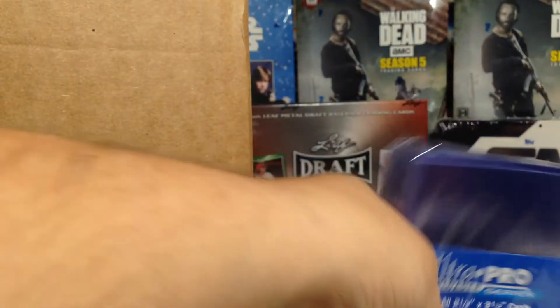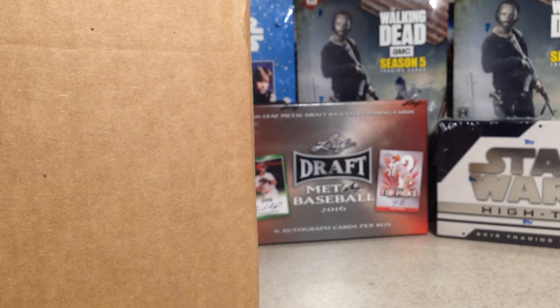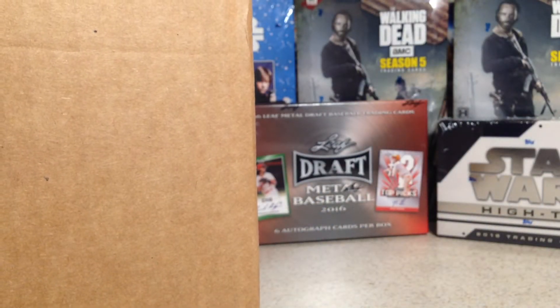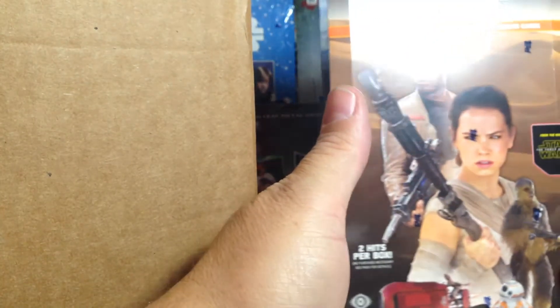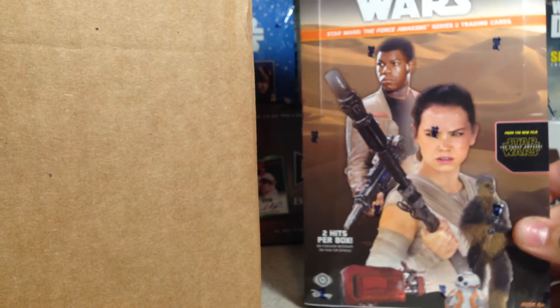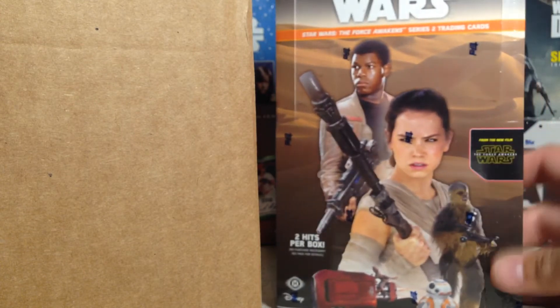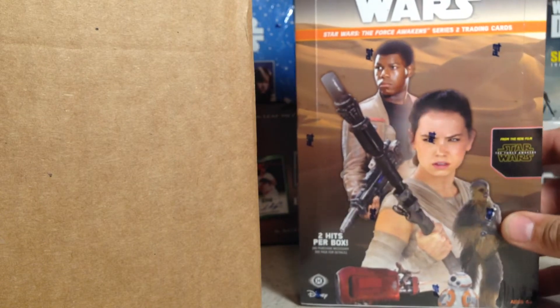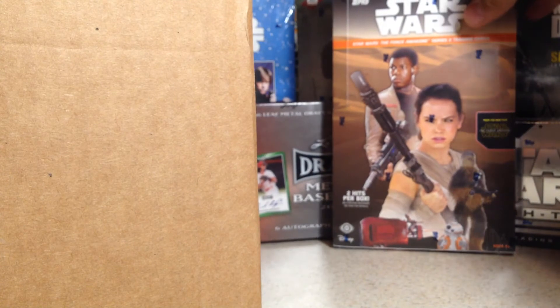We've got some Ultra Pro top loaders. And we have an awesome Star Wars The Force Awakens Series 2 box. Looking for something better than what I got last time — there are some really good autos you can get out of this and cool sketch cards, hoping to get something awesome.